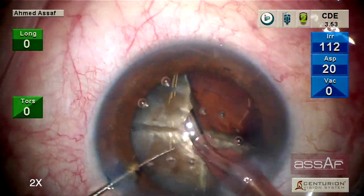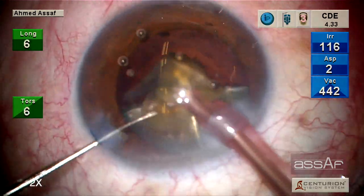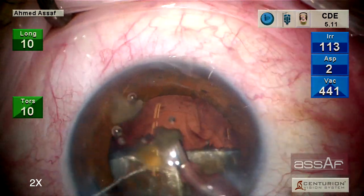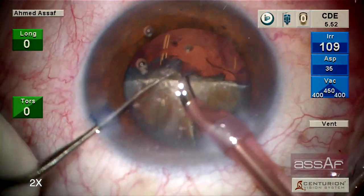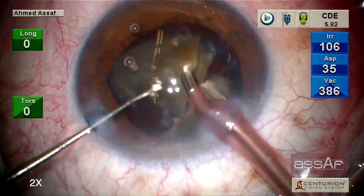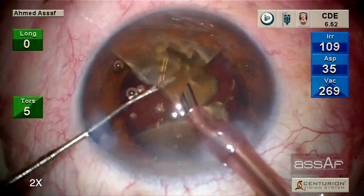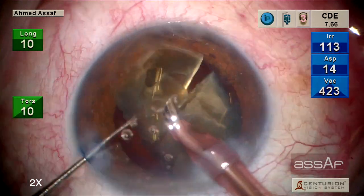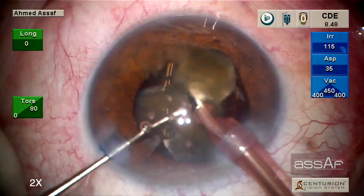Compared to the femtosecond laser, the femtosecond laser can pre-cut and soften the nucleus, but we are not allowed to go closer than 500 microns from the posterior lens capsule for safety reasons, as the femtosecond laser might hit the posterior capsule. Additionally, sometimes in such opaque cataracts, the femtosecond laser cannot penetrate through the deeper layers of the cataract.